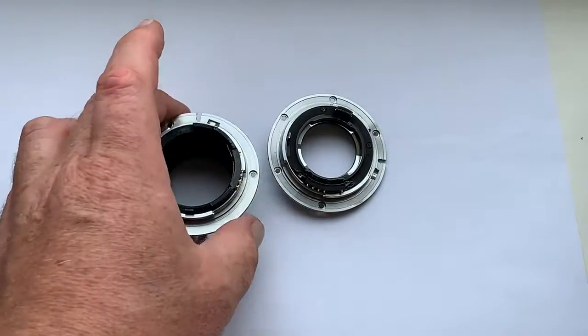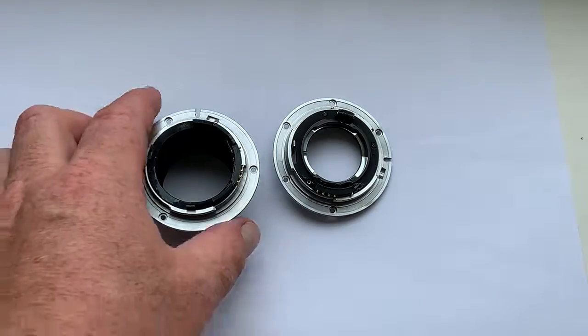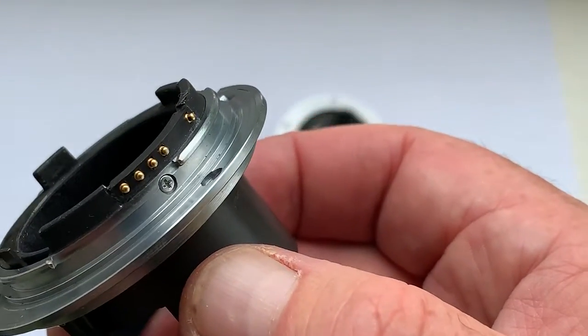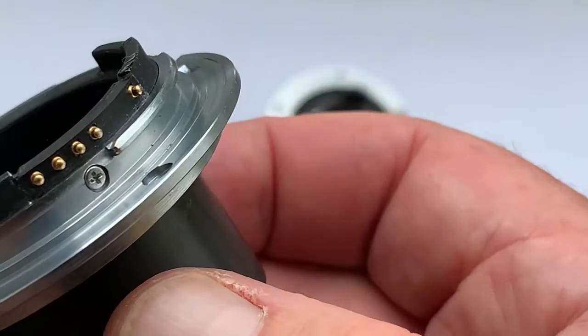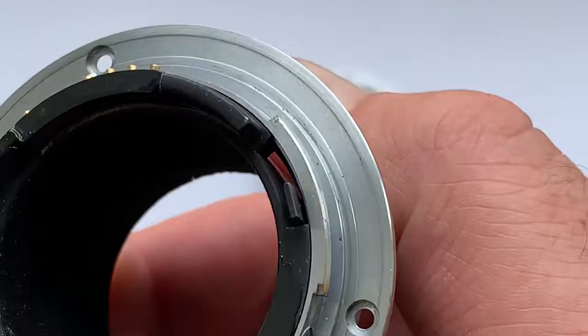Hello Ryan, this video is about your bayonets with chip installed. This is a bayonet from your Nikkor 135mm lens.